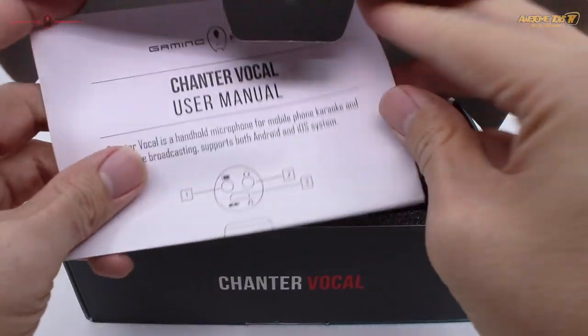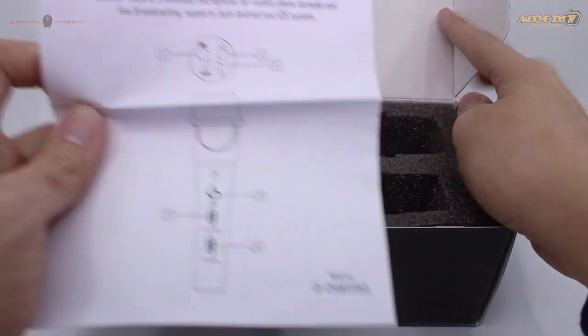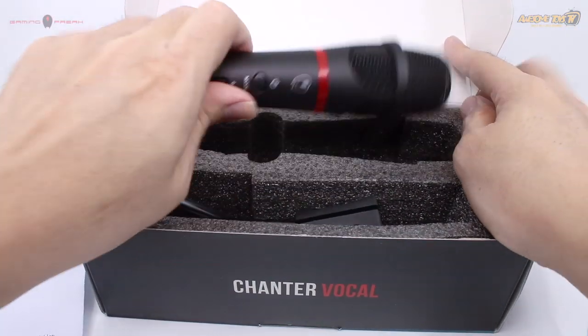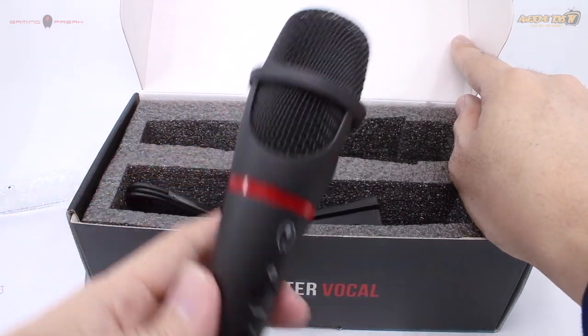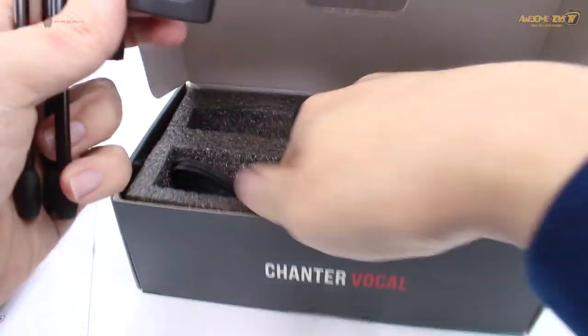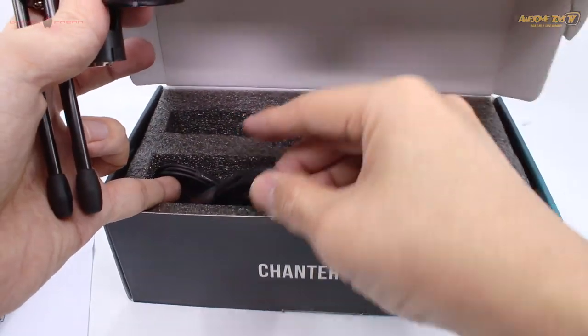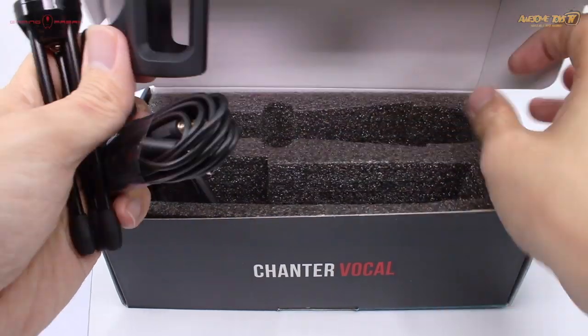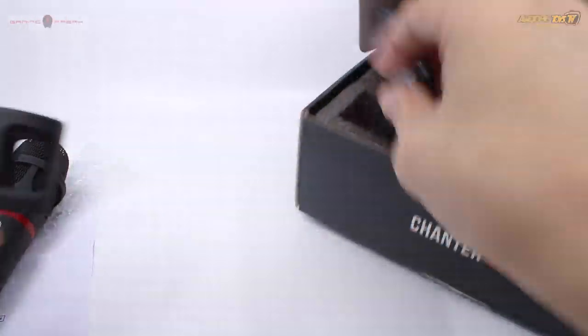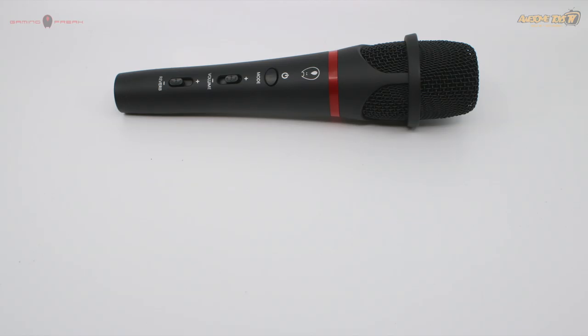Inside the box there's the instruction manual, and the product is heavily padded by foam. There's a tiny little cute tripod that comes together with the packaging, as well as the mic holder and also two separate wires. One wire is to connect to your mobile phone, and the other is for charging and external audio input.